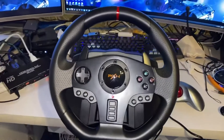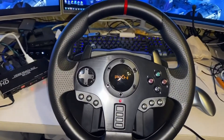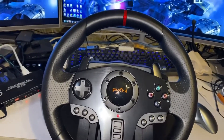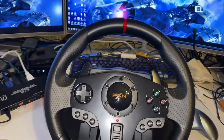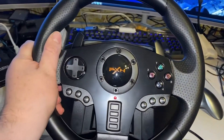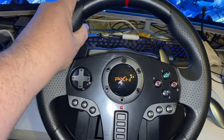All right, check this out. This is my new gaming wheel. What I like best about it is that it works with the PC as well as my Xbox One. It's really sturdy and it's built to take heavy gaming abuse.